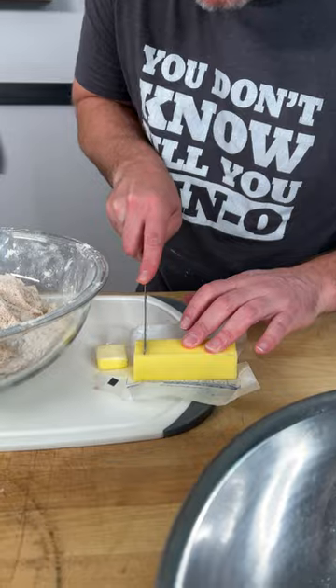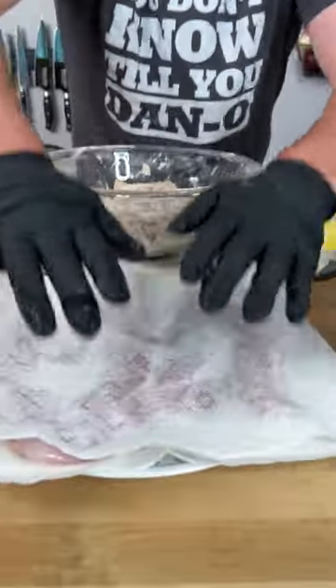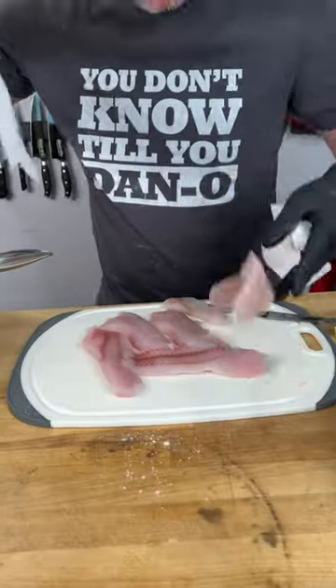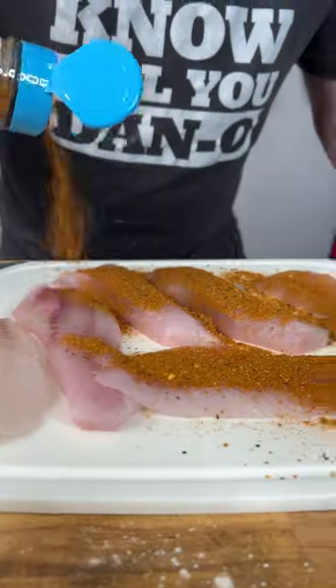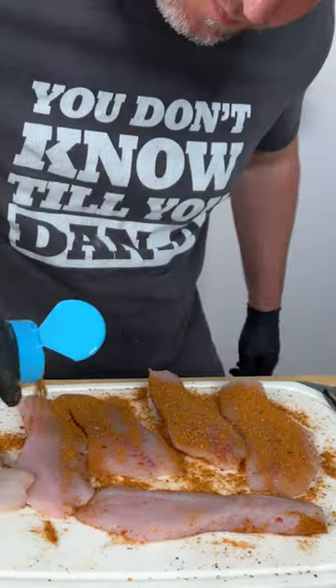I'm going to cut a couple tablespoons. Grab your fish, throw them on a paper towel and dry them off a little bit. Lay them out — this part's real easy, you guys. Sprinkle generously, pat that in, give them a flip, do it again.